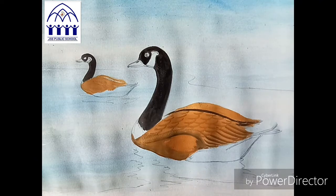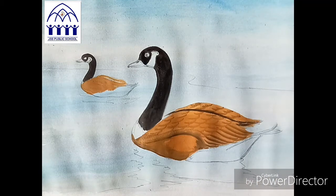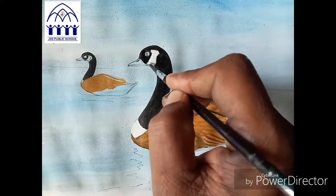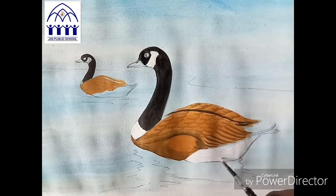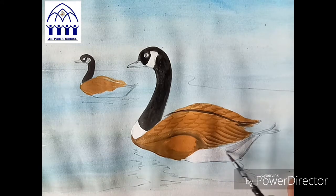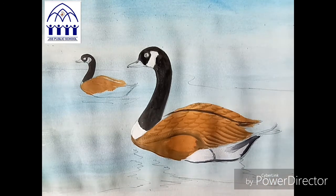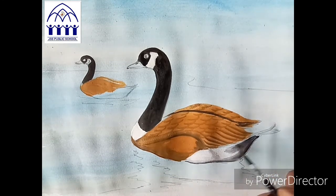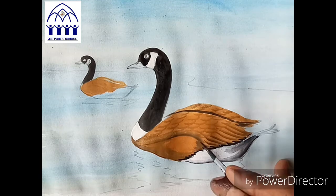Now take white color. On the neck, head also, I'll put white color. The back side also I'll put white color. Pure white — take and apply neatly. Now take a little black color — gray. For the back side shadow, take gray. Gray means white and black mixed together. Apply gray neatly on the back side.